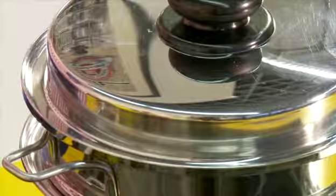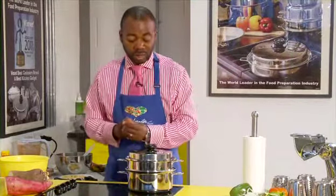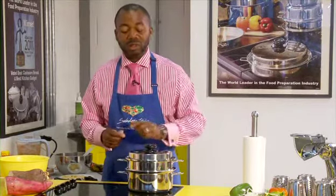Now put it on a medium heat. Once the temperature in there gets high enough — to about 86 degrees — we just turn it down to low and then leave it for about 10 minutes, and then it's completely ready.